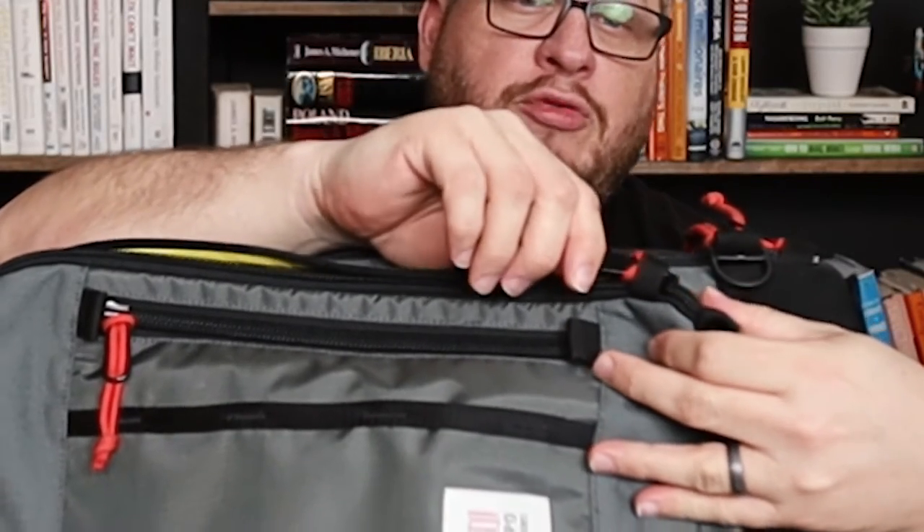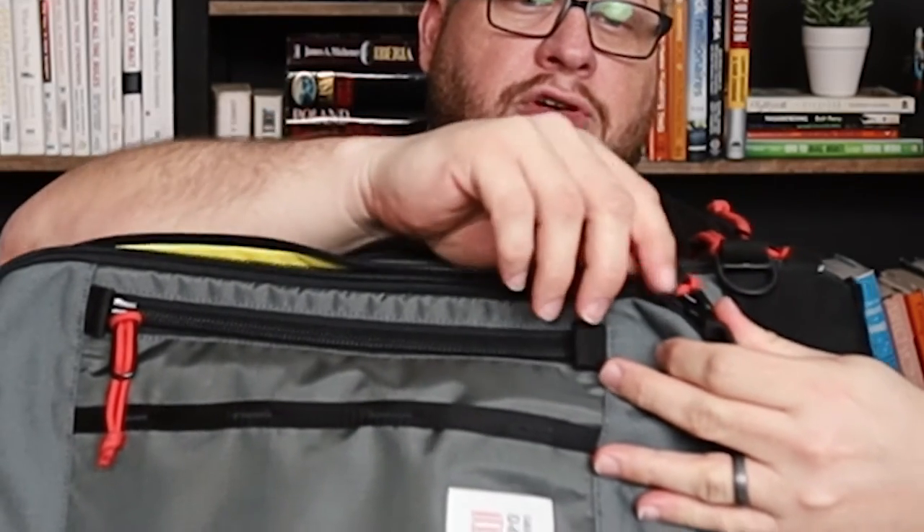It does have little pull tabs here and here to help make getting into the zipper easier. Looking at the next size pocket — with the big fat chunky YKK zippers — I want to point out that it's got a little zipper housing, a zipper protector, where if you push the zipper all the way through it makes it a little more time-consuming for somebody to get into this pocket. So that is a security feature.